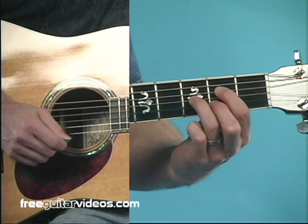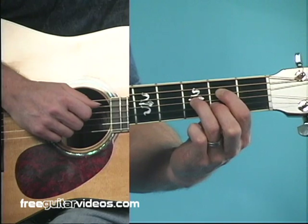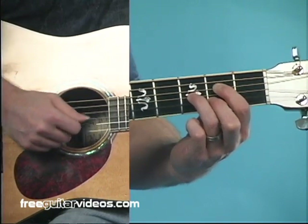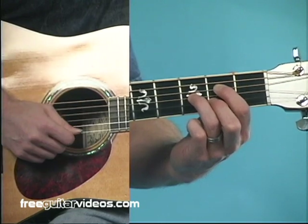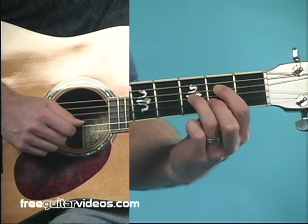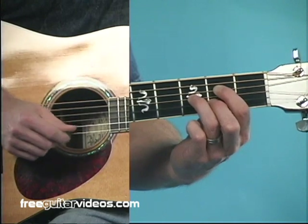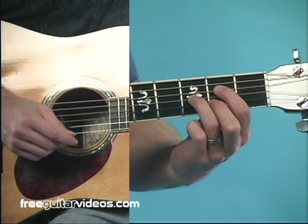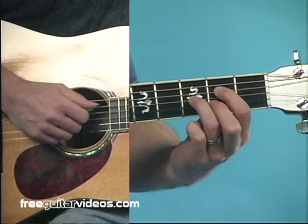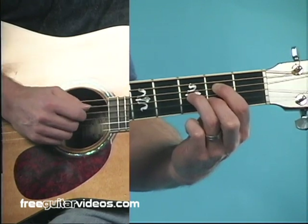For any dominant seventh chord — and we're going to clarify this for what we call a functioning dominant seventh — that means it's a seventh chord like A7, D7, E7, not major seventh. If it's coming back to the first chord, in other words back to D, that's what we call a functioning dominant seventh chord. We can substitute an altered chord. An altered chord is a seventh chord with a flat nine, a sharp nine, a flat five, or a sharp five. Sounds really complicated, but that doesn't mean it's hard to play.